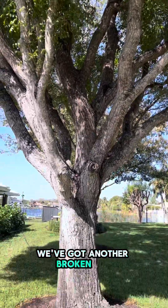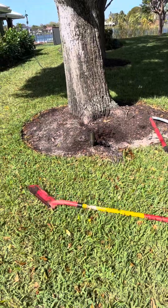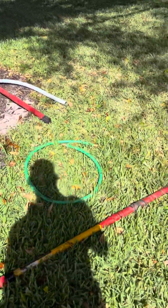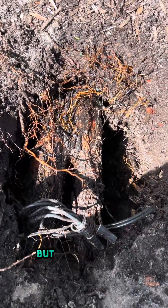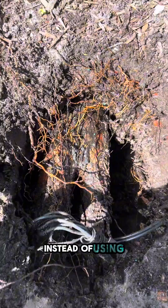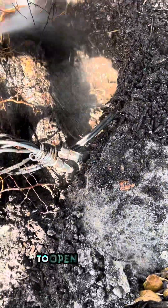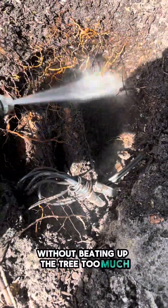What do you know? We've got another broken pipe under another large oak tree, except this time we're not going to use the shovel. We're going to use water to dig. Let me show you what I'm talking about. I've already gotten started, but the whole idea behind this is instead of using your shovel to dig with, we can use water to open up the hole without beating up the tree too much.